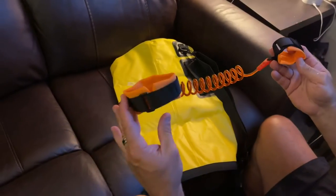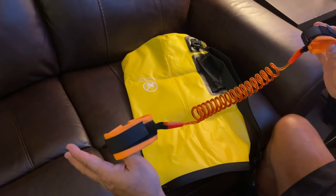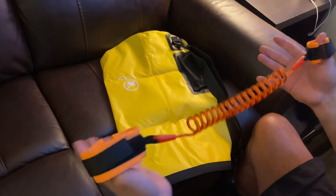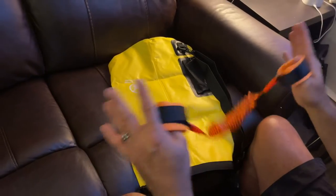So I think the leash is really a great idea. Some people will be like, I'm not going to wear that, but it just depends where you are — if you're in the surf, if you're in a river, if you're anywhere where there's a current, you don't want to lose this. They've given you something to protect the Sea Otter so it doesn't go floating off somewhere.